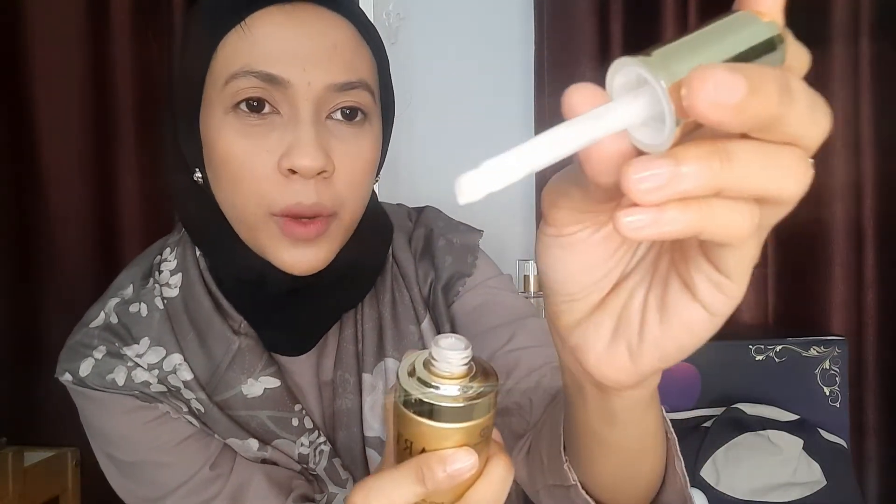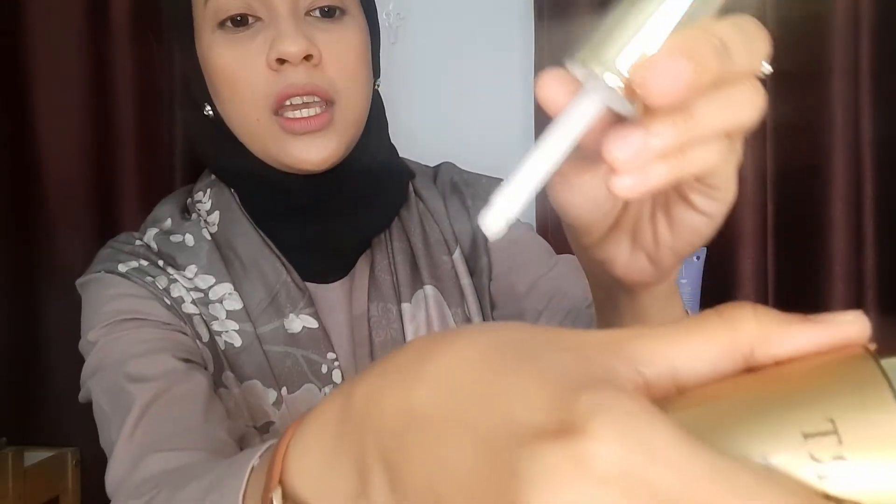Ini kayak serum — warnanya putih. Nyaris tidak ada bau, tidak ada wangi. Teksturnya kayak lotion biasa, dan gampang banget menyerap — langsung menyerap gitu. Jadi setelah pakai oil-nya, bisa langsung pakai si serum-nya.